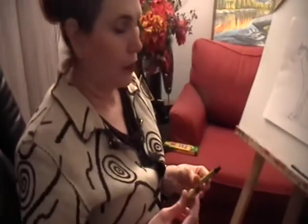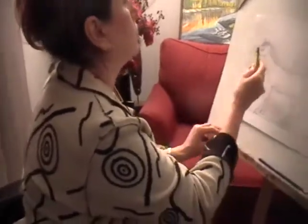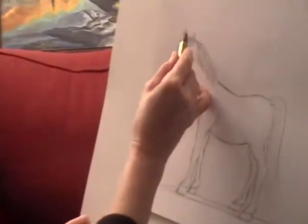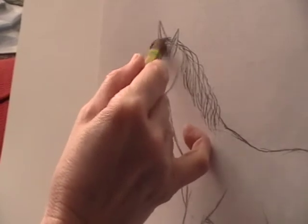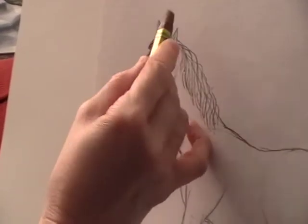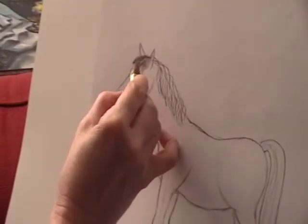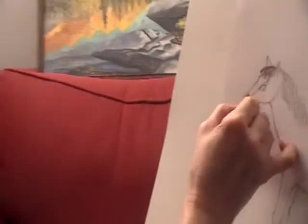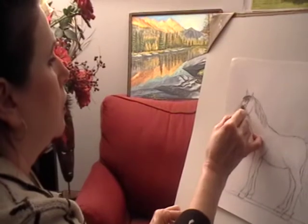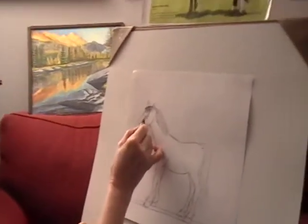I'm going to use oil pastels to start coloring my picture, and I'm going to start from the face. I'm starting with light strokes until I make sure I know how dark I want the color to be on the picture, and I just add more color gradually.